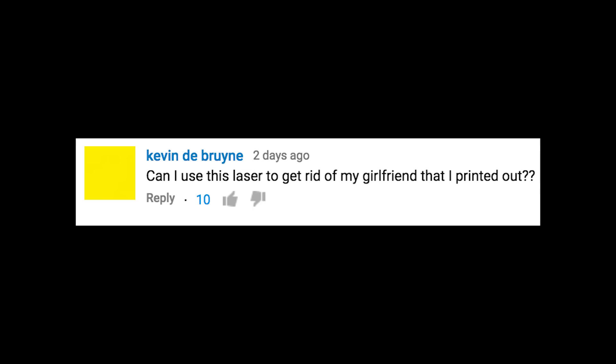I'm firing my laser engraver! We pride ourselves here at Tinkernut for preparing the masses for the upcoming zombie apocalypse. Can I use this laser to get rid of my girlfriend that I printed out? Kevin, you know what? Yeah, you can do that.